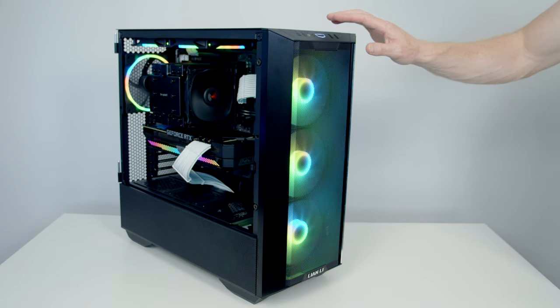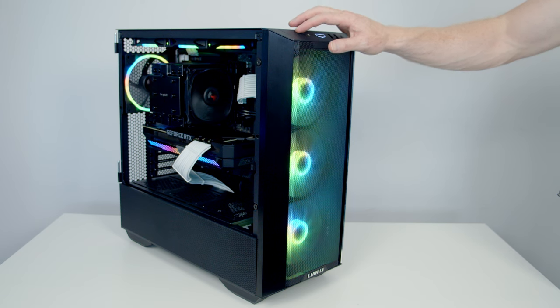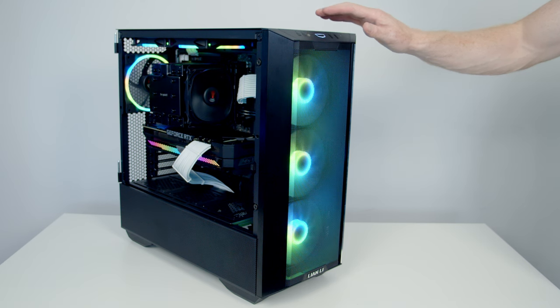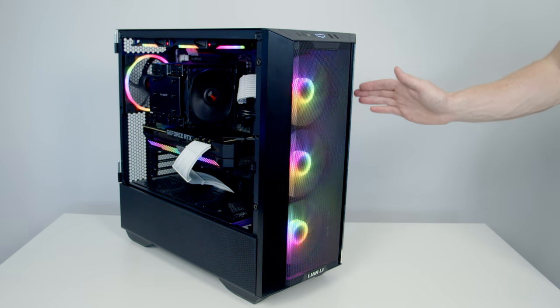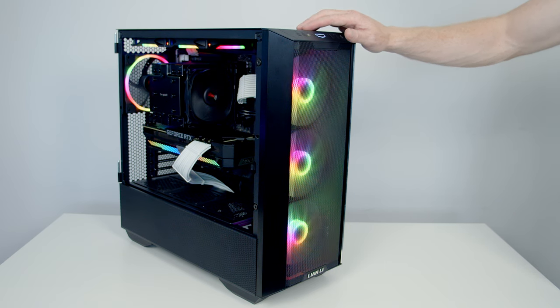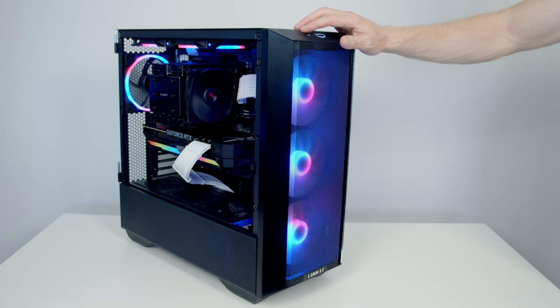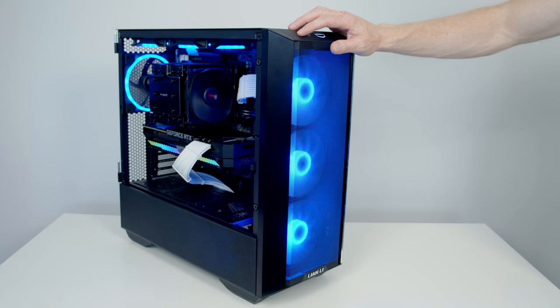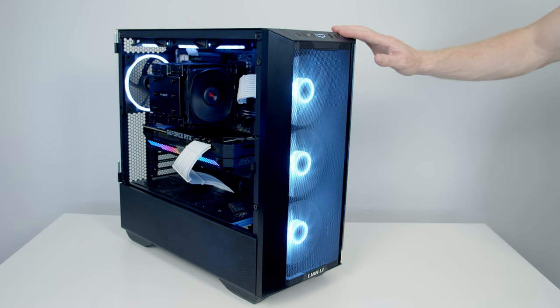Now let's set up the RGB. At the moment everything except the graphics card is controlled by the case controller, since we plugged the extra fans into the controller headers. Press the M button to cycle through dynamic effects, or press C to cycle through static colors — I'm looking for a static white. Everything in the PC changes to white apart from the graphics card, so we'll need additional software to adjust the GPU's RGB.